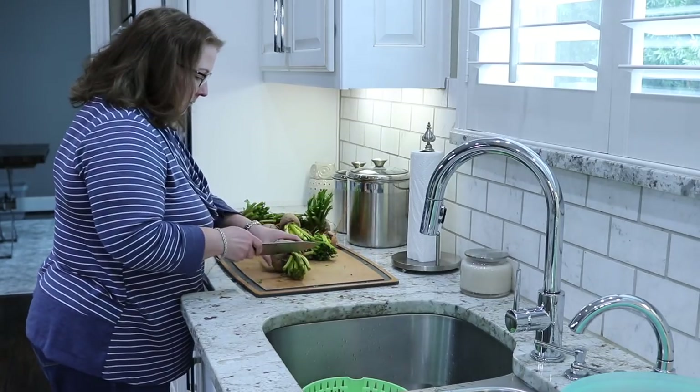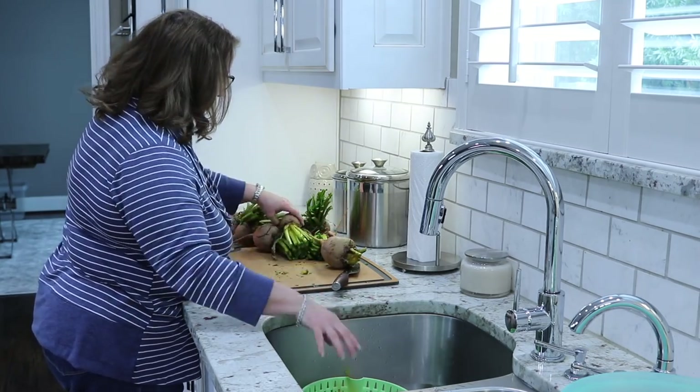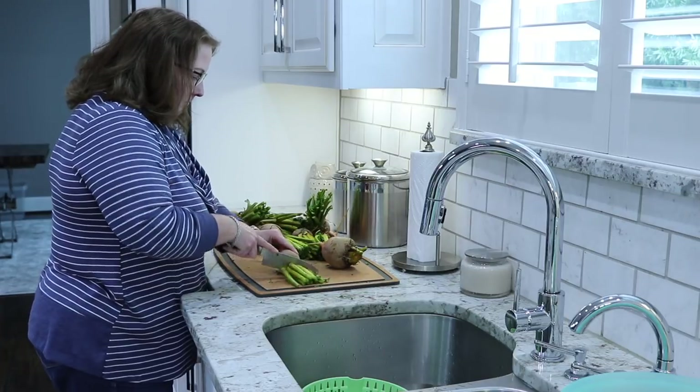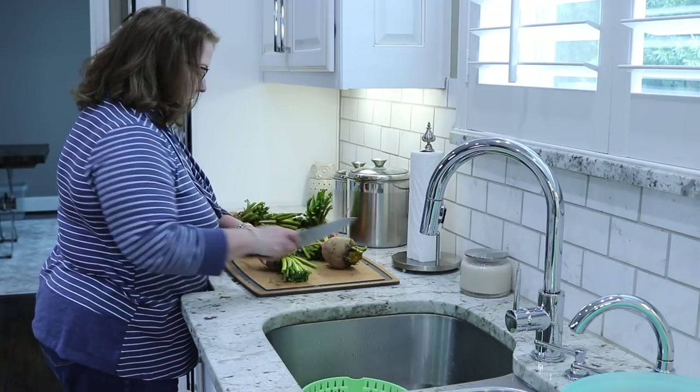I will cut these up. If you prefer not to eat them raw, they are also really good in soups and stews. You can also cut these and put them in your smoothies. So don't waste this — that's good stuff, great nutrition in there.